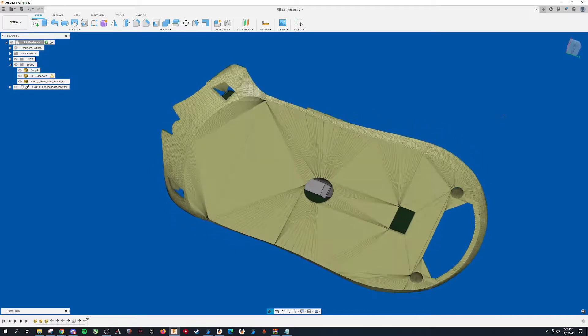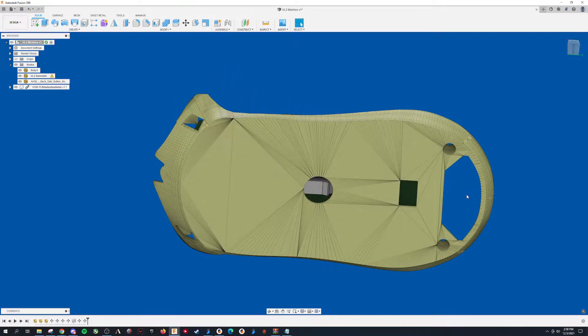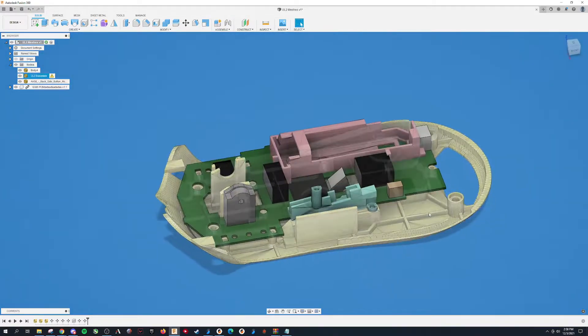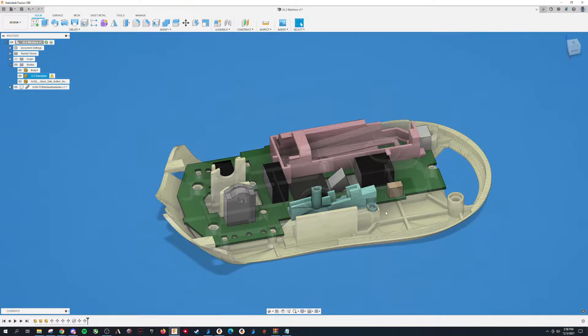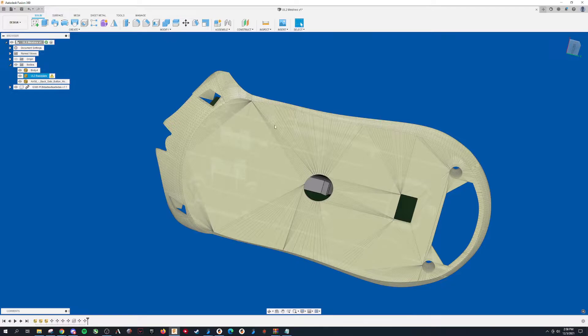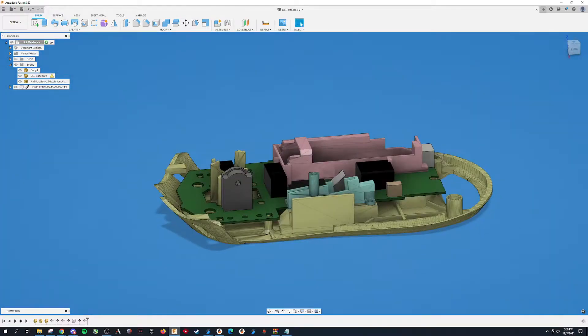I've got no more visible holes really on the bottom besides the back here for charging. That's because I've cleaned up the internals and reduced as much as I can inside, because the holes don't really do much — you can get cleaner first layers this way. They're more of a visual thing.